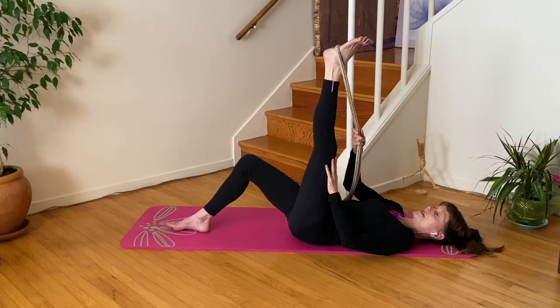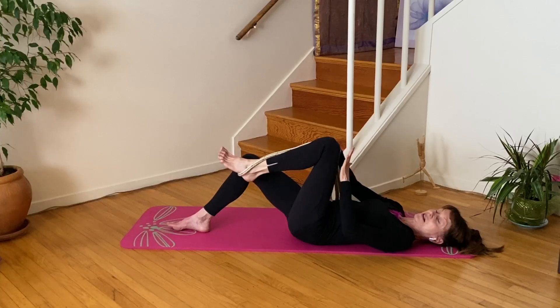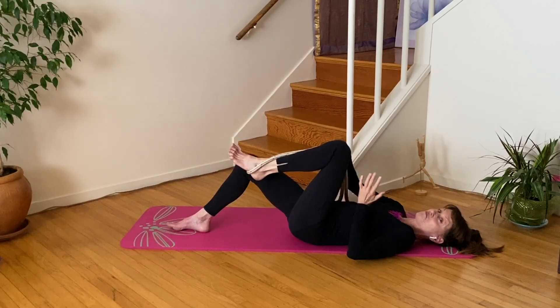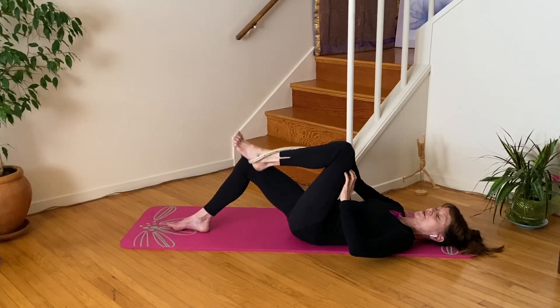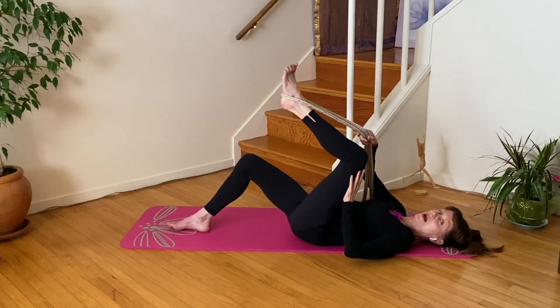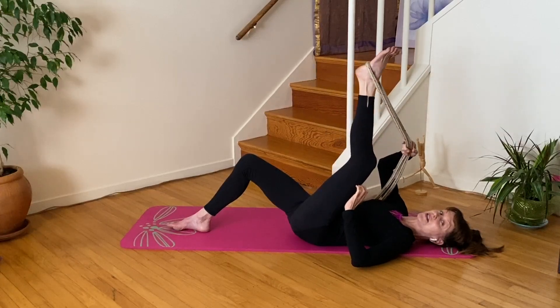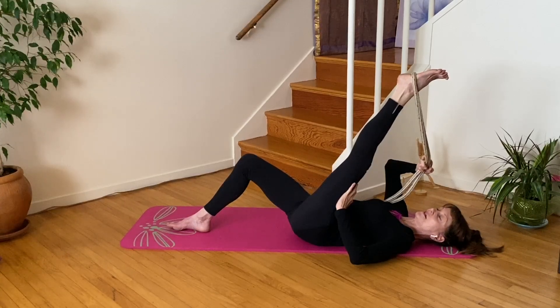Your hand is going to be on the front of your thigh, shoulder blades down. The other hand has the strap. You're going to inhale and bend your knee. If that was easy, bring your thigh one inch closer to your chest — just a little bit of room to challenge yourself. On the exhale, use your quad muscles to straighten your leg, and use the rope to assist with just a couple of ounces.